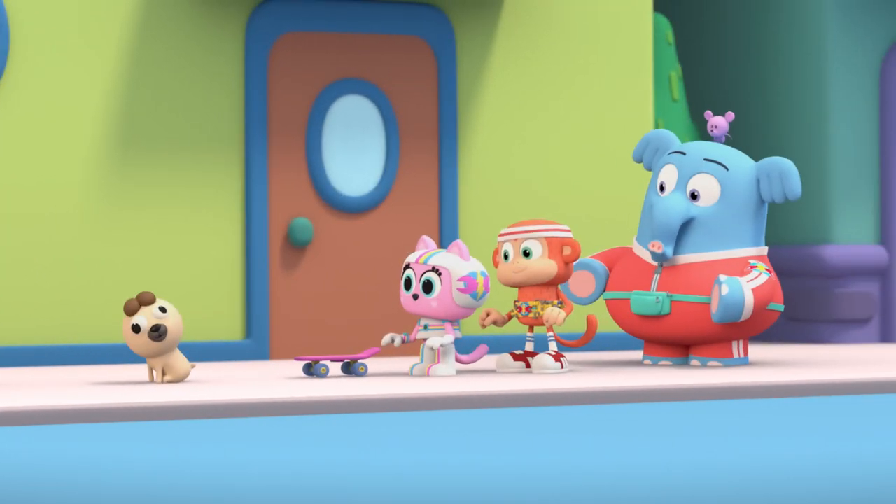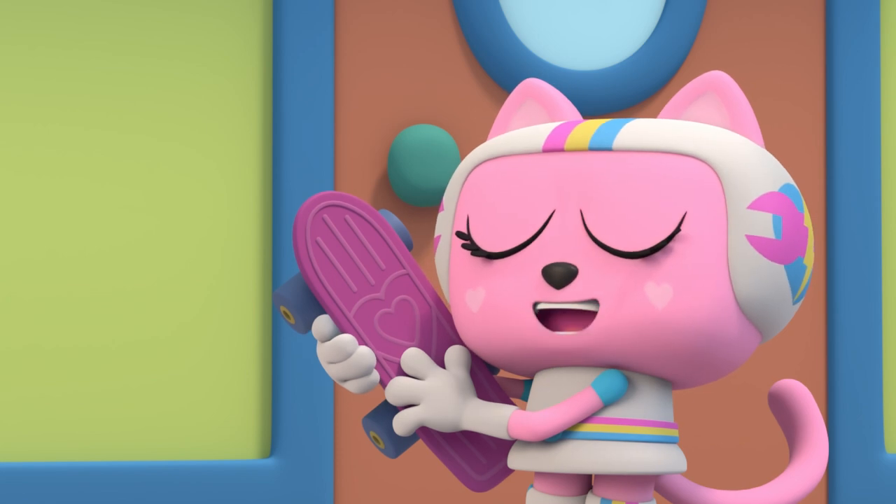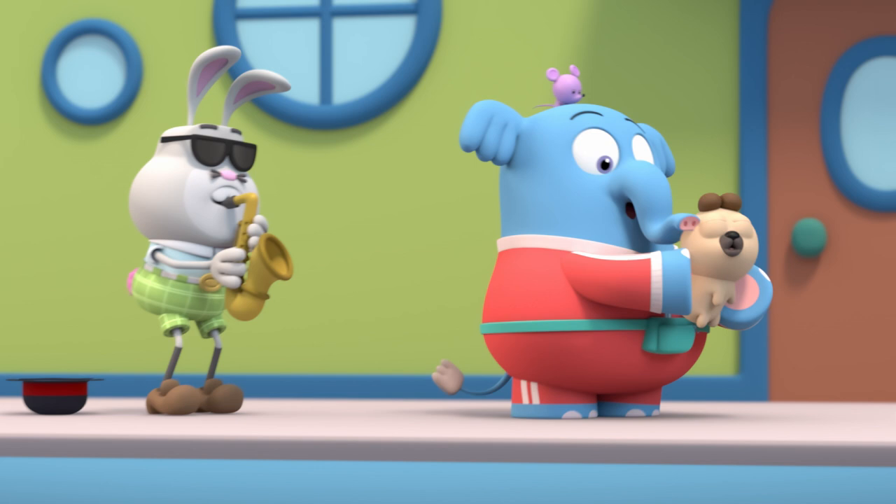There you are, Bernie. And there you are, skateboard. I'm never letting you out of my sight again. Guess Bernie really likes music — especially smooth jazz.